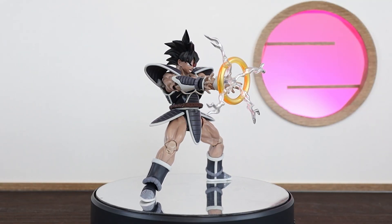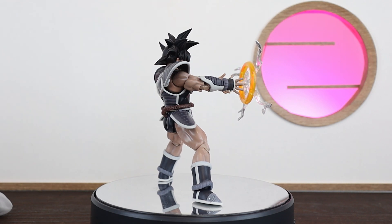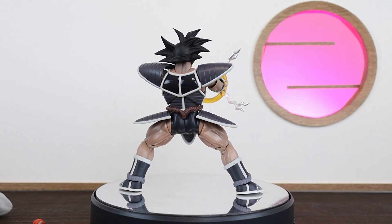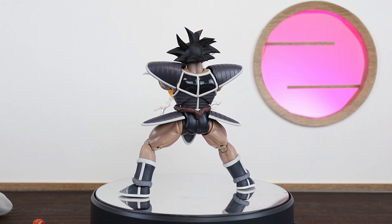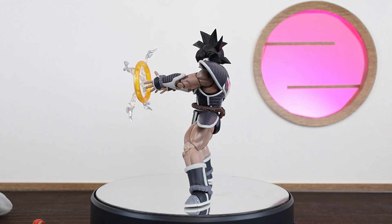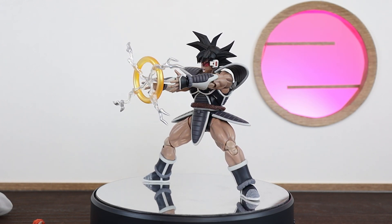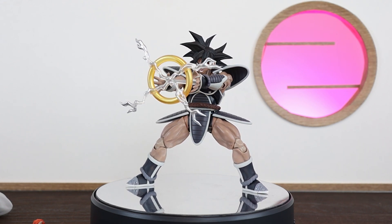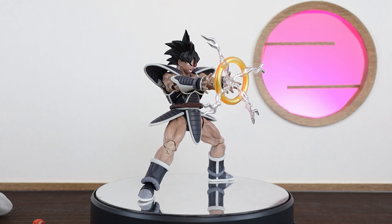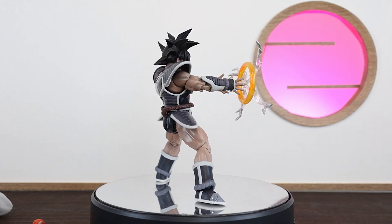That brings us to the pros and cons. On the pros side, he is stacked with accessories - the mantle, the ki blast, the fruit, all these cool little items really bring the character to life. Getting a figure stacked with accessories is great since everyone is always asking for more ki blast effects and unique items. The second massive pro is that we actually got Turles - who would have thought! I mean Cooler I'd expect, Janemba I'd expect, even Bojack I would expect before Turles. But we've got him, and who knows - maybe we'll even get Slug at some point. Getting one movie character release per year to slowly fill out the lineup is great.